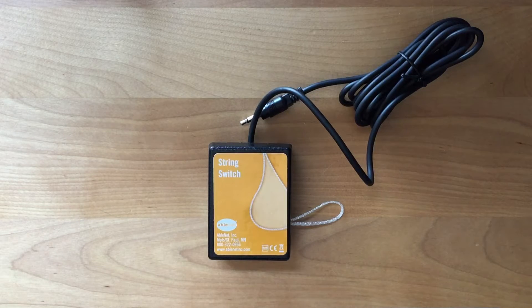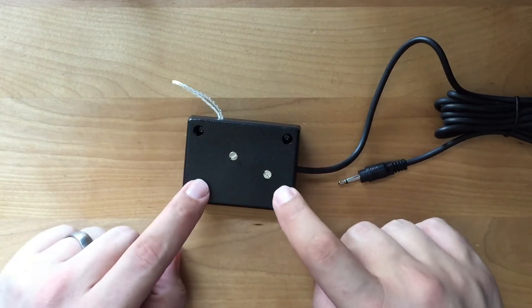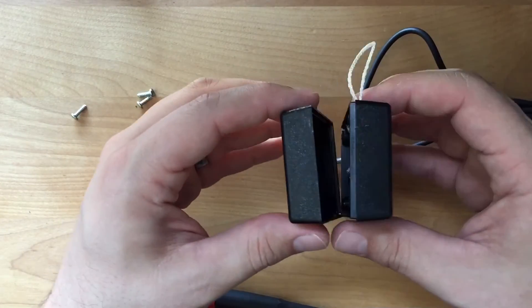So far we can see the project box, the string coming out of the side, and the cable coming out of the bottom. Let's tear into this thing. On the back side, we've got six screws. I know the four screws on the corners are to open up the case, so let's get those out. Now let's open it up.